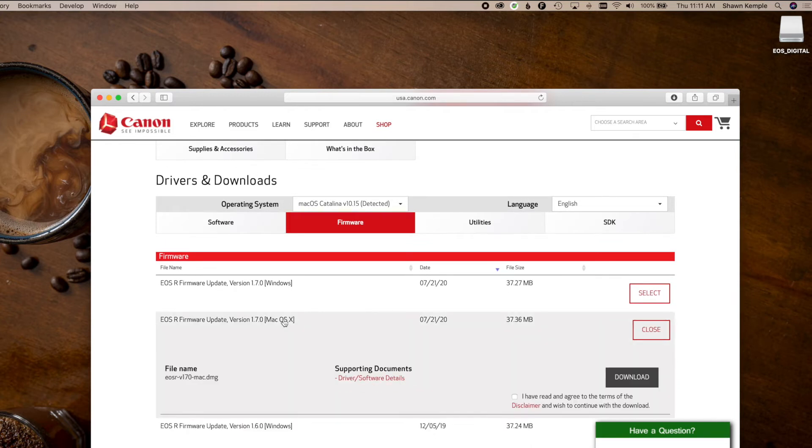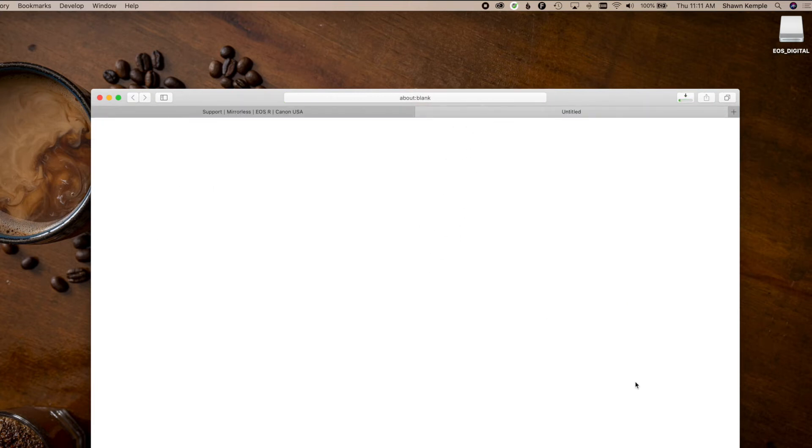You'll also have the option for Mac or Windows. The Windows version is a .zip file, and the Mac version is a .dmg. Really, both will work on a Mac, but we'll go ahead and do the Mac DMG file since I'm doing this on a Mac.